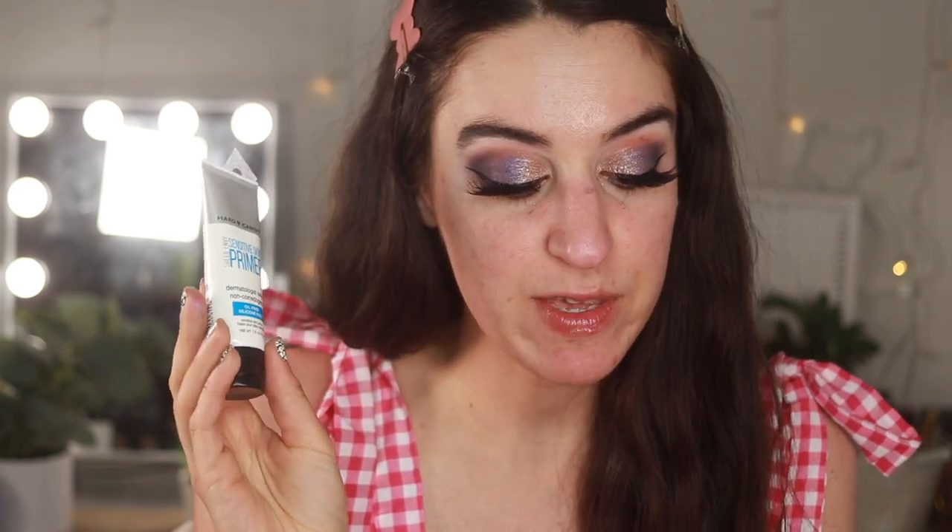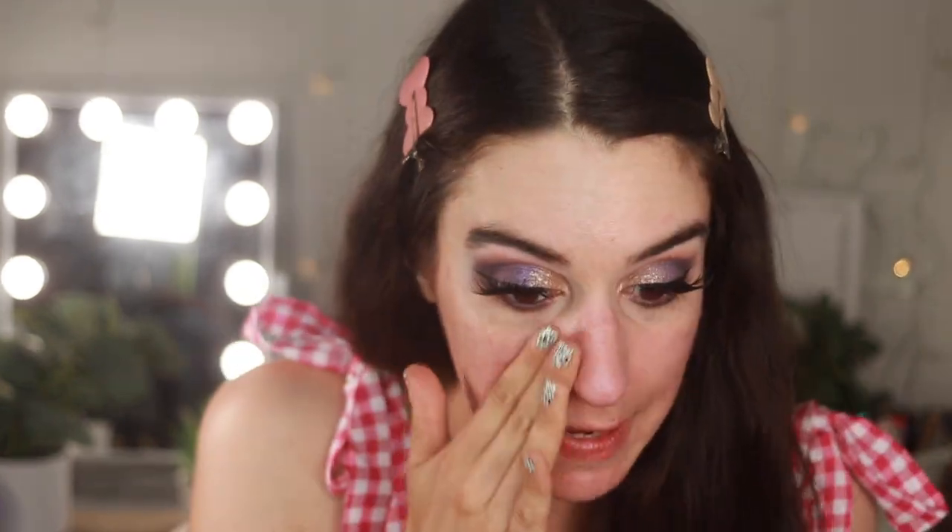For face, I have quite a few Hard Candy primers — the sensitive skin one, the perfecting primer, and this one I haven't tried yet: the 12-Hour Long Wear Primer. It says it's a creamy primer that works up to 12 hours — an invisible base that acts like a magnetic force to attract all-day flawless wear. It's definitely creamy, doesn't have that typical silicone feel. It's more of a moisturizing feel, which is interesting. It comes out kind of an apricot color with a little bit of tack to it, which is nice as a gripping base.